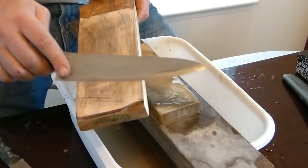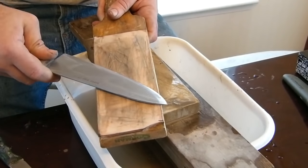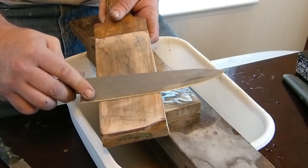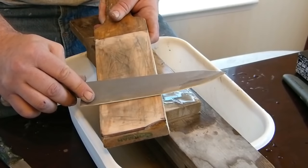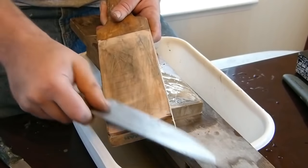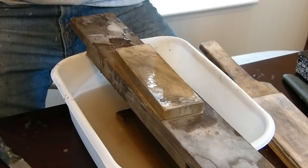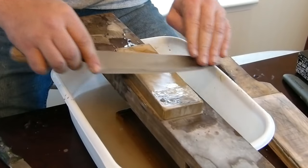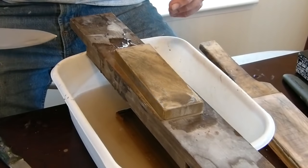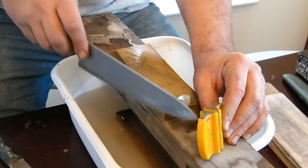Now what I'm going to do is just run it on this strop again. When you're stropping, you want to lay it flat, barely catch that edge at the same angle you used on each side. You do not want to get up too high — you can see the gap underneath there. Go up too high and you'll roll the edge. Strop, strop, strop — boom, you're done. That is sharp enough to cut a tomato for sure. It is not hair-poppingly razor sharp, which is okay. Run it through the ceramic rods one more time just to straighten out that edge.